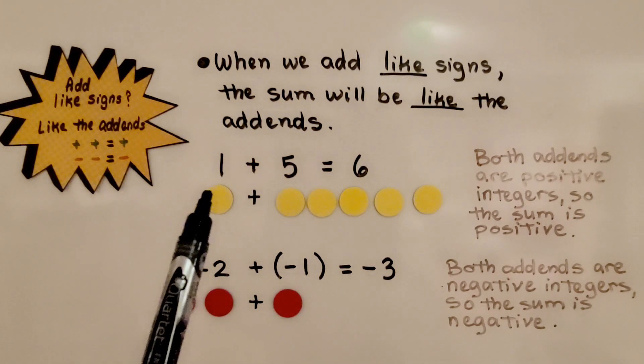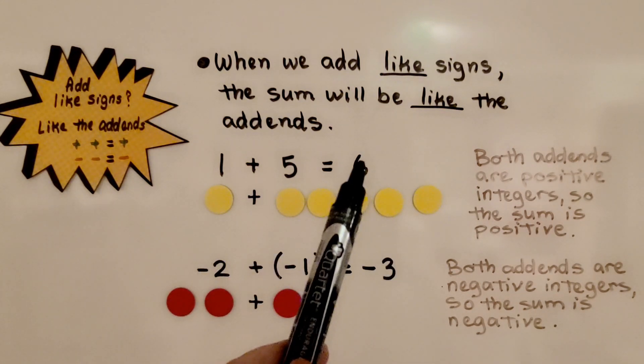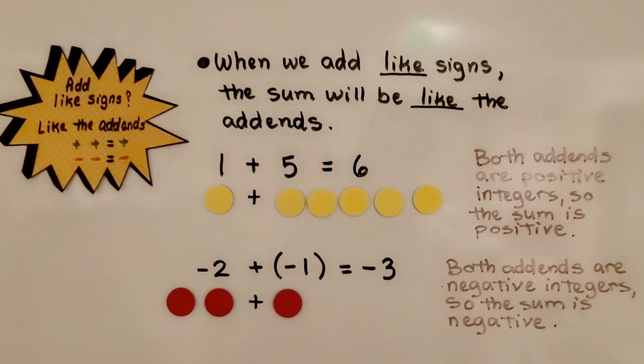Here we have a positive one plus a positive five — we have a positive six. Both addends are positive integers, so the sum is positive. Here we have a negative two plus a negative one — our sum is negative three. Both addends are negative integers, so the sum is negative.